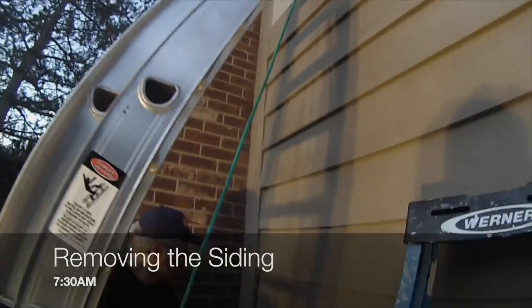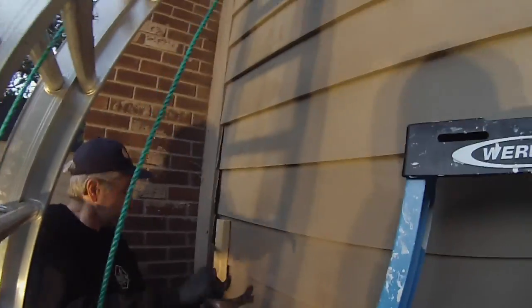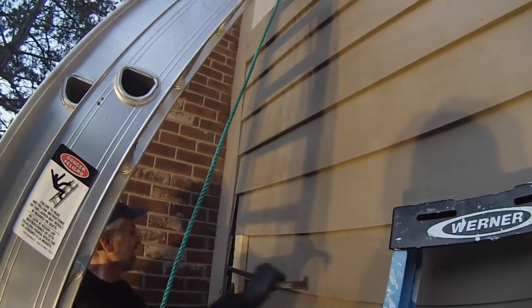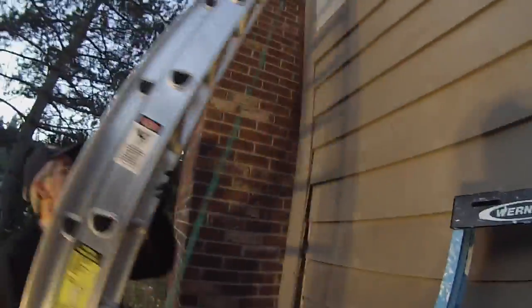The first step was to remove the siding and that's where we started. We decided that the beehive was likely behind the siding, so we had to pry up all that wood and look for where the beehive was.